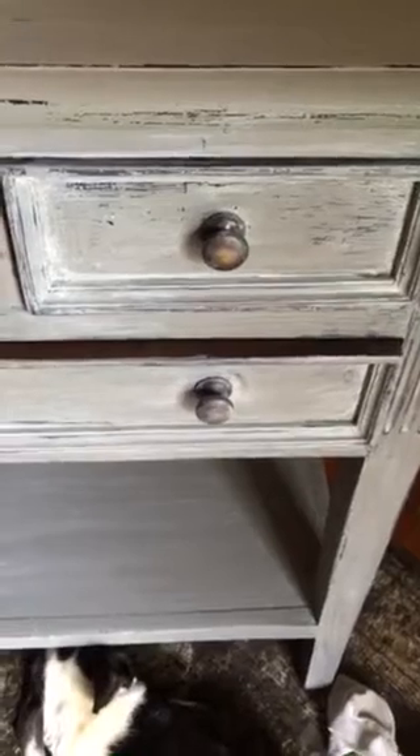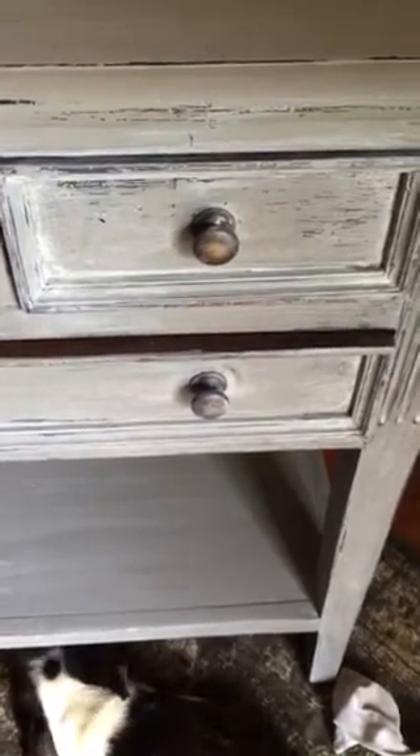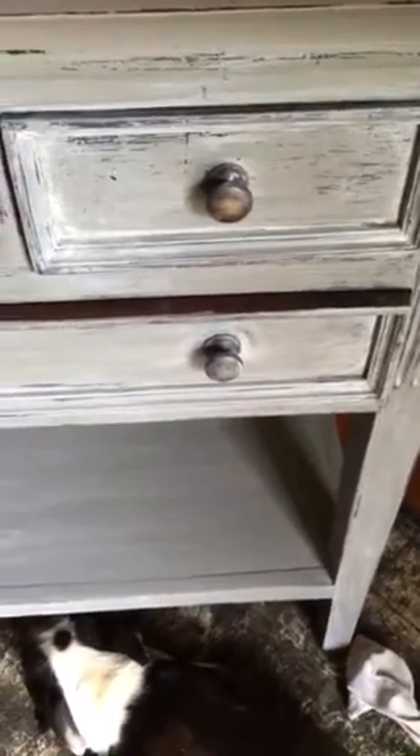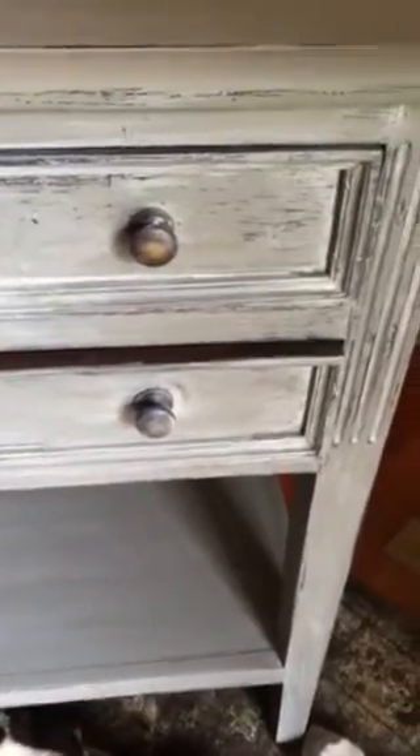I've done some distressing with steel wool just to bring the black through, because I wanted that to show through. I really like the grungy look for this table.